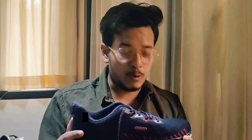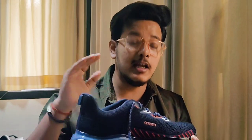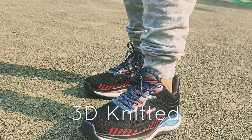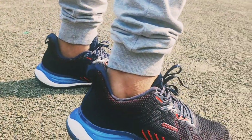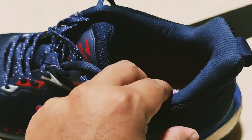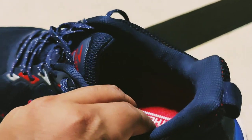Now let's discuss the material. This shoe is made of a knitted material — 3D knitted material — which provides very good breathability. You will not have a lot of pain and the ventilation is good. The cushioning is also very generous, so you will not feel it is cheap material, and it is very comfortable.